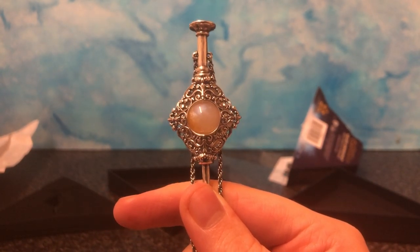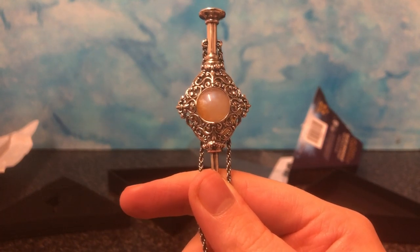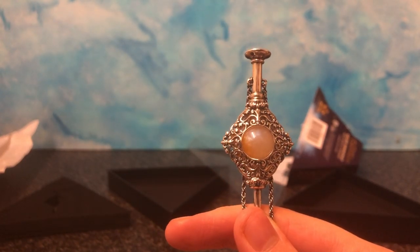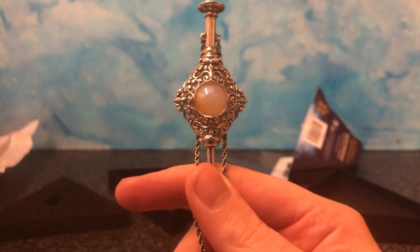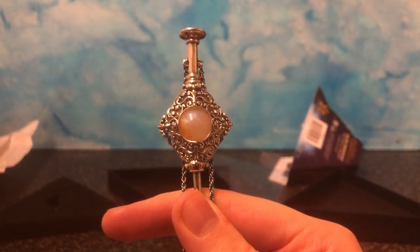I think I know why, though. I'll go into the spoilers now. If you haven't seen the movie — the new Fantastic Beasts 2 movie — bye, I'll sign off here.